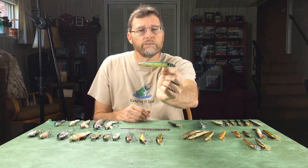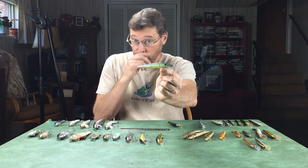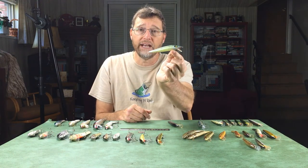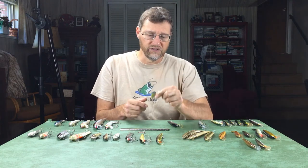This one here is a Smithwick Rattling Rogue — it's a floater. They also make a suspending model, but this is the floating version. It's made of plastic but it's very light — hollow — and floats quite high for plastic. It has very good action as a jerkbait. When I retrieve some of these under the water, I use the rod to jerk the bait almost like a walk-the-dog retrieve, and this bait turns side to side. That erratic action looks injured, and when a bass following it sees the bait turn and almost face it, that drives them crazy and they'll slam it.